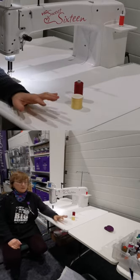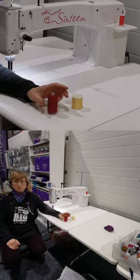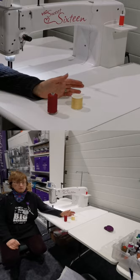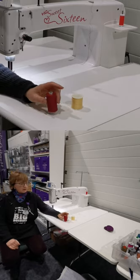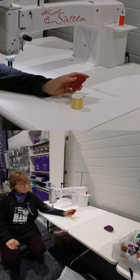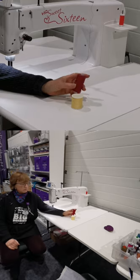I hope to show you that you shouldn't be too skeptical — this machine is capable, along with other machines such as the Simply 16, Avanti, Amara, Forte, and Infinity. I haven't tried it on the new Moxie yet, but let's see if we can do it on there as well.